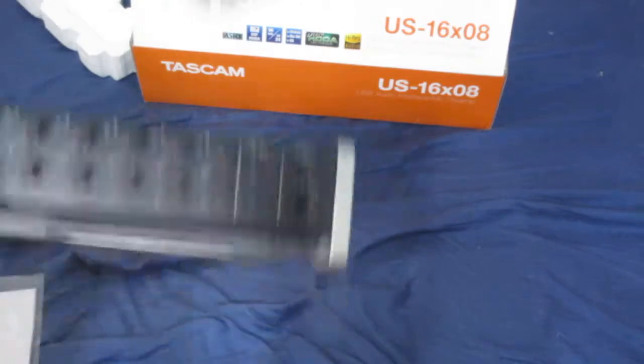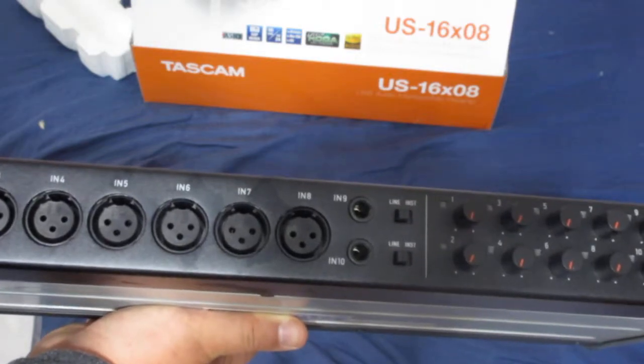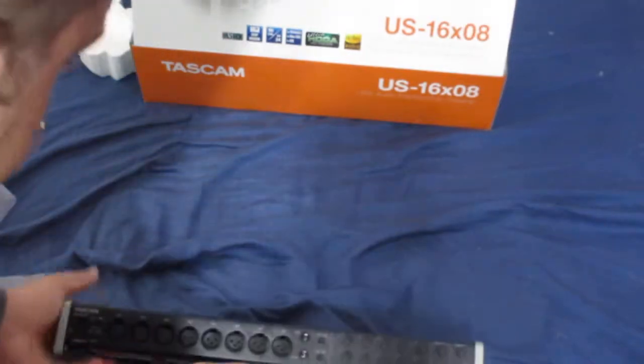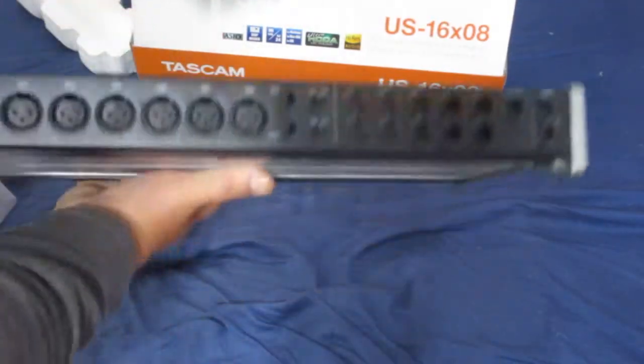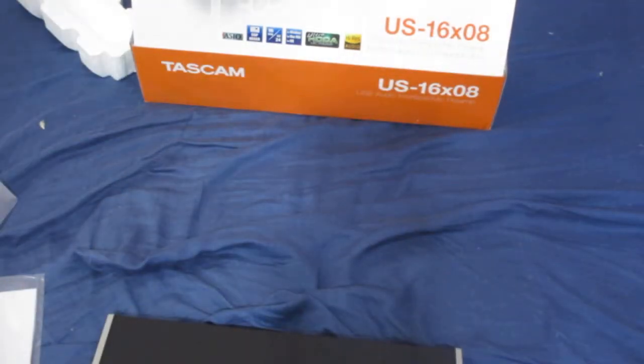This is the Tascam US-16X08 USB Audio Interface. I got this primarily for recording drums. I was using a Pro FX 12 Mackie mixer, but now I'm going to use this interface so I can edit my tracks separately and connect more microphones to my drums, and use more advanced DAWs — like maybe Reaper or Pro Tools. I might even try Audacity with this.